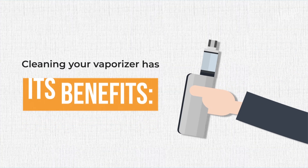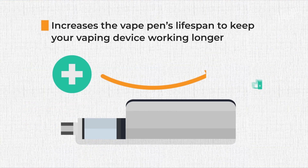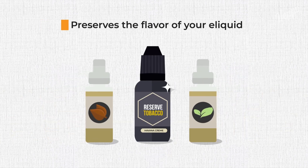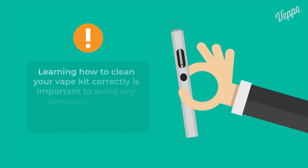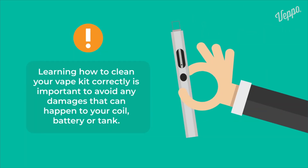Cleaning your vaporizer has its benefits. It increases the vape pen's lifespan to keep your vaping device working longer. It preserves the flavor of your e-liquid. It creates better vapor clouds. Learning how to clean your vape kit correctly is important to avoid any damages that can happen to your coil, battery, or tank.